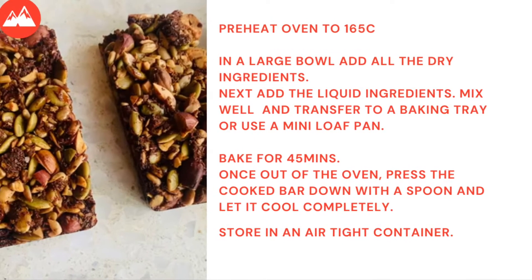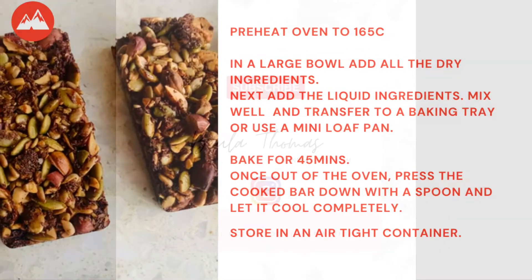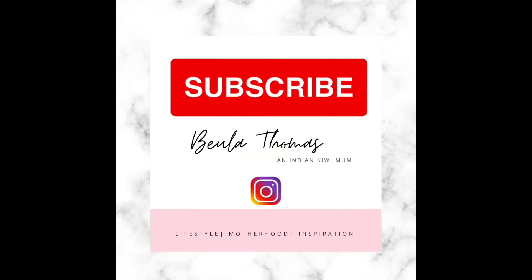If you like such recipe ideas, make sure you click like, subscribe, and click on the bell button, and share the link with your friends.